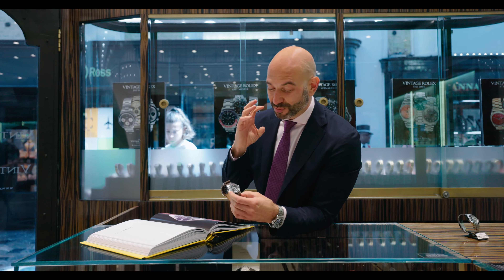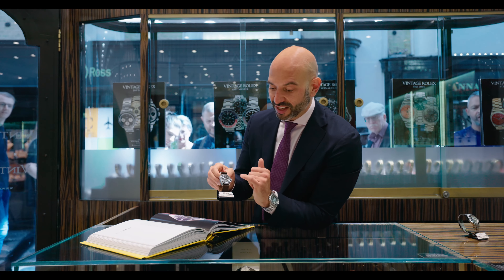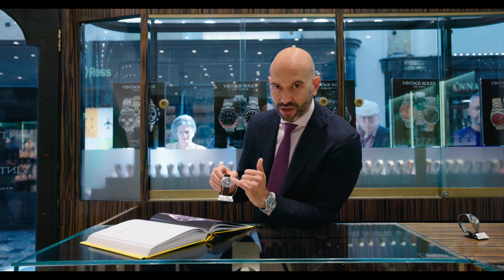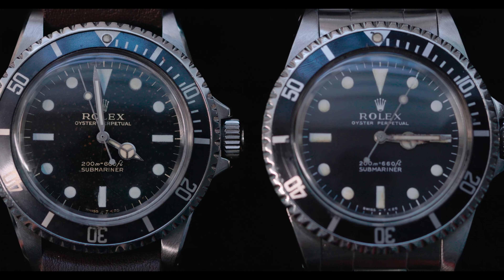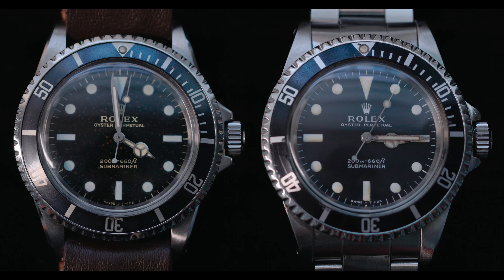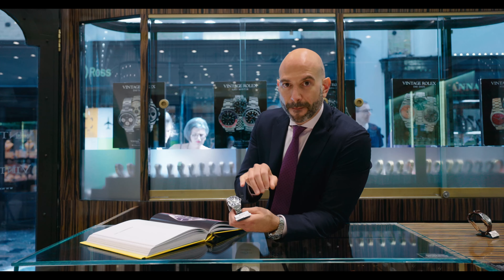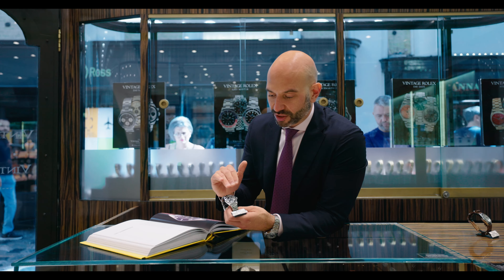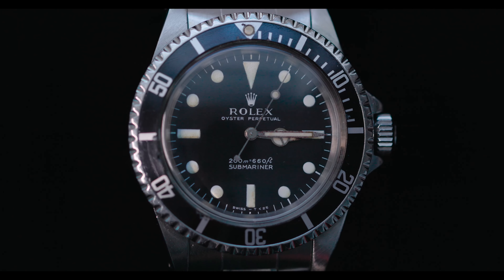Without getting bogged down in too much detail, by 1966 the gilt printing on these early watches — the gold text, the writing of Rolex and the depth rating — starts to disappear in 1966-67 and is then replaced by white text. The dials go from a very sharp glossy mirror finish to a matte. So by 1967, you see a matte finish to the dial, and the printing of 200 meters has changed to white.